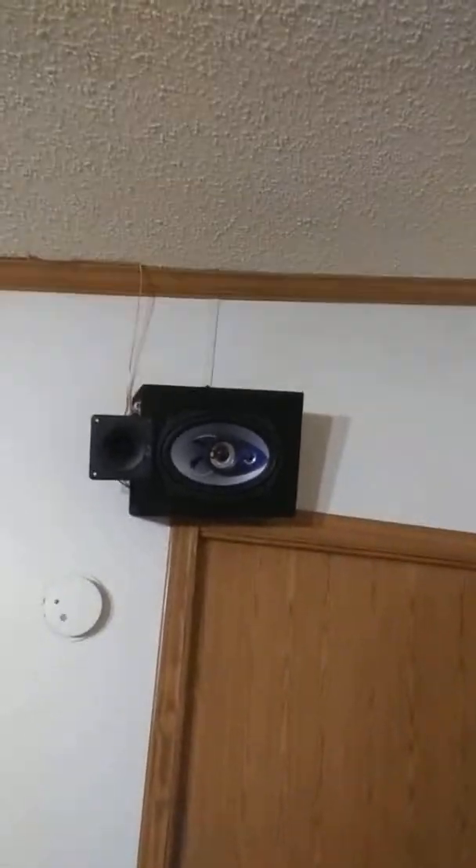Hey, this is Ronnie. I didn't plan on making a video tonight, but here's my surround sound update. Look how that speaker's hanging and the cover's off.